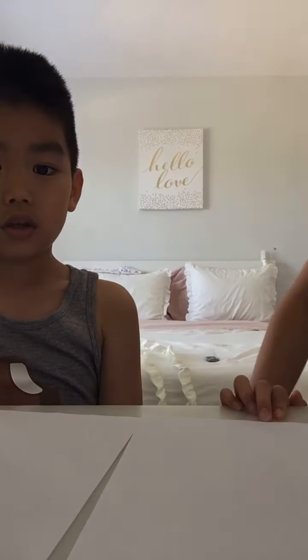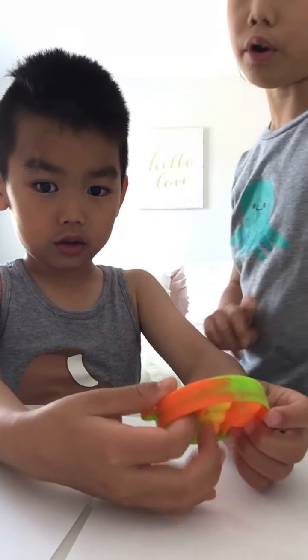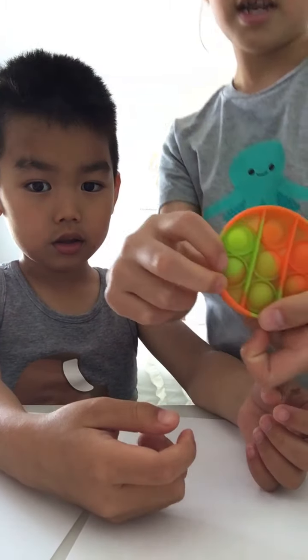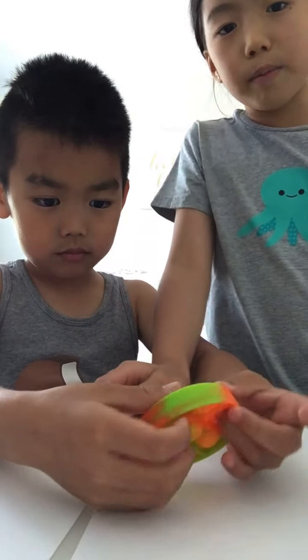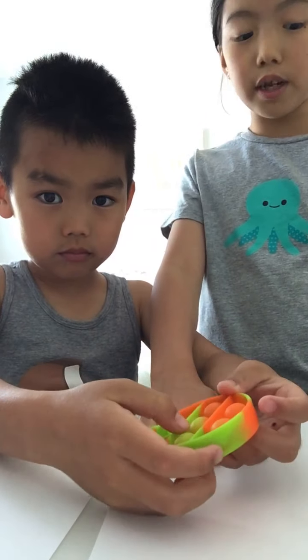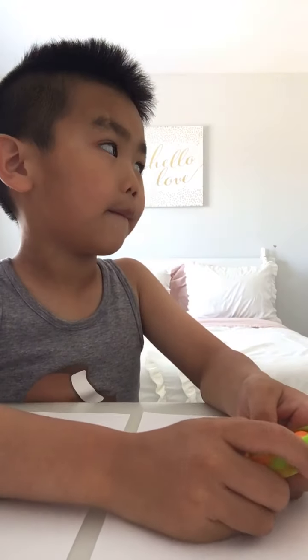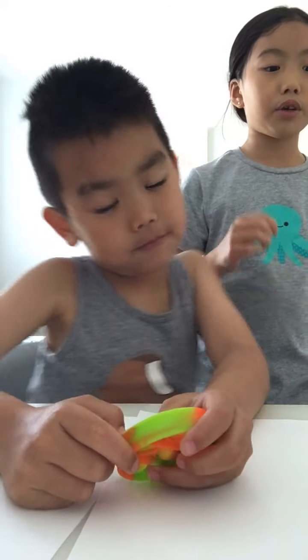Hey guys, welcome back to my YouTube channel! Today we are going to be making pop-its. So we have paper - you can use cardboard, but for the pop-it part it has to be paper, or you can't use it. There's a blow dryer or vacuum downstairs, so I'm just gonna close the door.